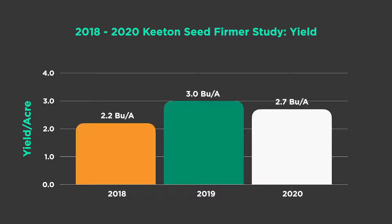We've been testing Keaton seed firmers for three years now, running a pass with seed firmers on, then taking them off and running a pass without. On average over three years, we saw a 2.6 bushel gain from running seed firmers, or about a $9.55 gain in corn.